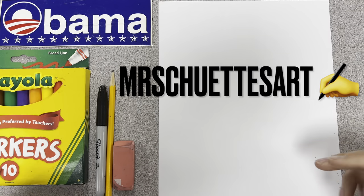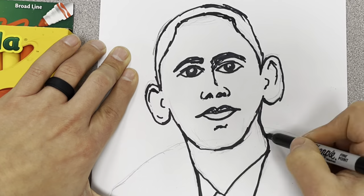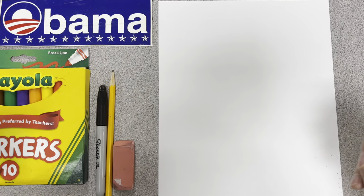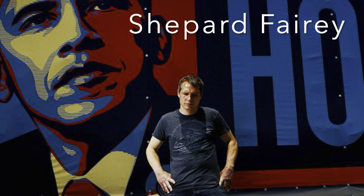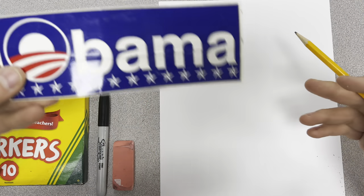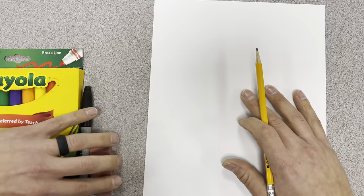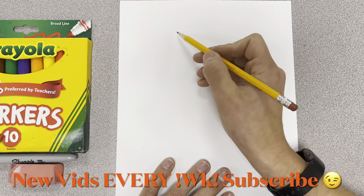Alright, hey guys, welcome in. Today we are drawing Barack Obama step by step. We're drawing inspiration from his famous campaign poster by Shepard Fairey - the artist that created it - and I'll give a little tribute to that as we go through. Talking about history, I actually got my Obama bumper sticker here from 2008, a little nostalgic piece. Let's get started.